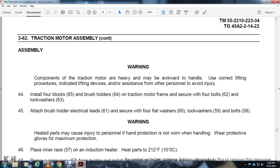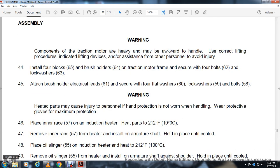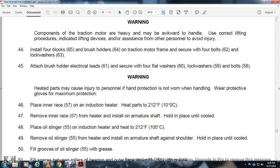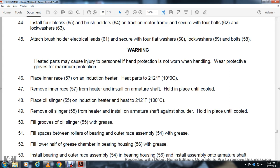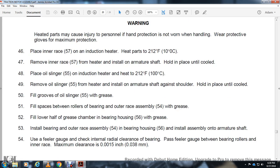Warning — heated parts may cause injury to personnel. Hand protection must be worn when handling; wear protective gloves for maximum protection. Place inner race 57 in induction heater and heat to 212 degrees Fahrenheit. Remove inner race 57 from the heater and slide onto armature shaft. Hold in place until cooled. Place oil slinger 55 in the induction heater to heat to 225 degrees Fahrenheit. Remove the oil slinger from the heater and slide onto the armature shaft against the shoulder. Hold in place until cooled. Fill the groove in oil slinger 55 with grease. Fill the space between the rollers and bearing outer race with grease. Fill the lower half of the grease chamber in bearing housing 56 with grease.